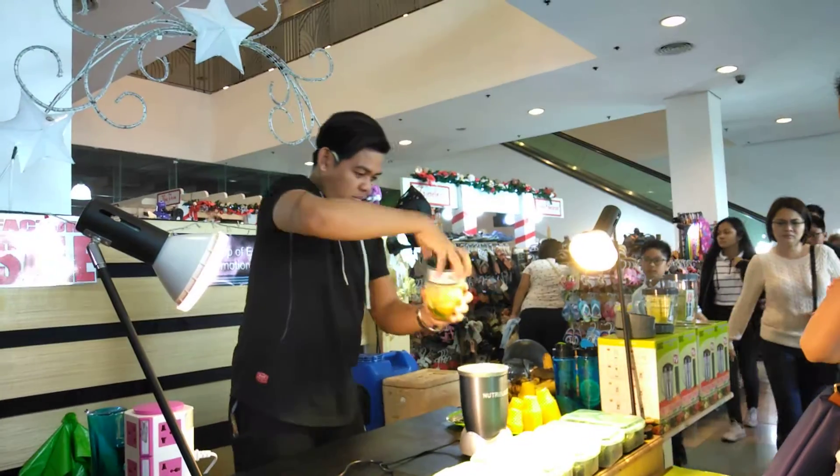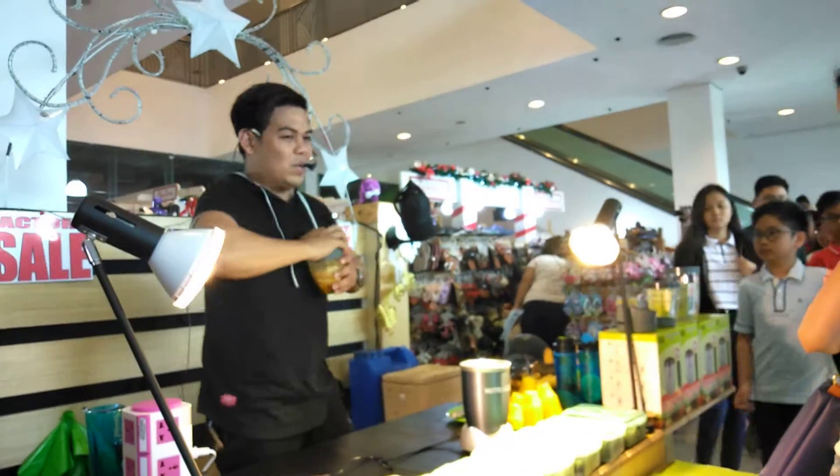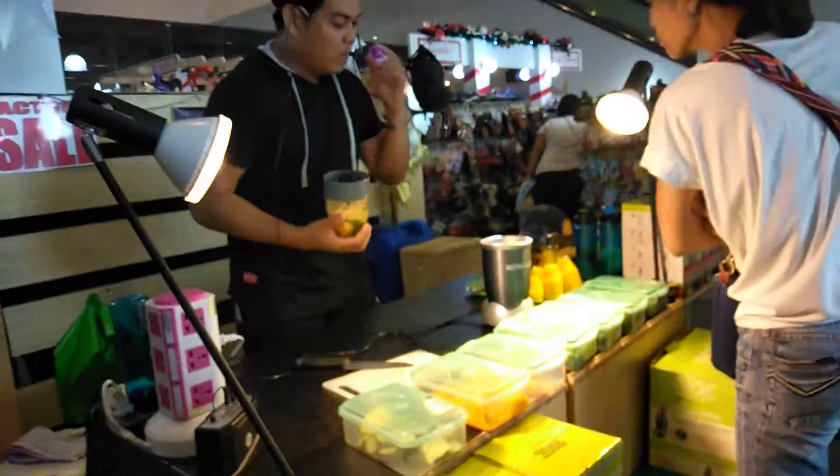Sarado natin ng parang garapon po. Sarap kasi gumagaling.